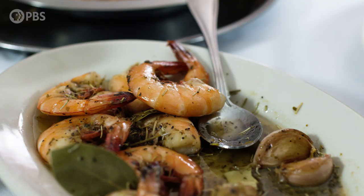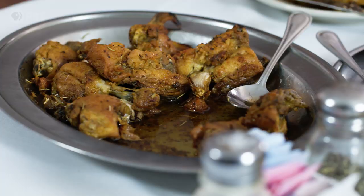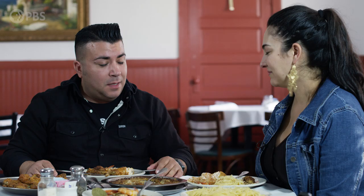Lisa, this has been an amazing experience. The Oyster Mosca, the chicken — everything has lived up to its reputation. I really appreciate it. Thank you for having us. Thank you for coming — we appreciate you. I'll be back for sure.